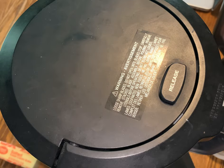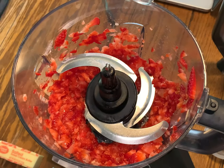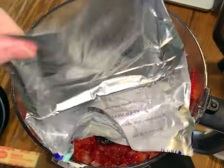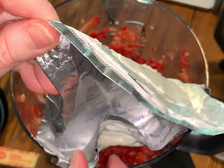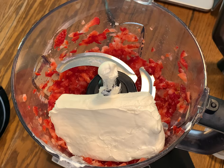I think that should do it — see what they look like. Yep, perfect! Next, you're going to add in an eight-ounce block of softened cream cheese. You want to make sure this cream cheese is nice and soft so it will mix creamy with the strawberries.